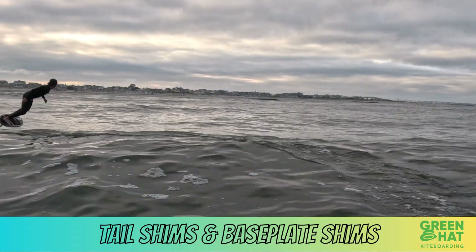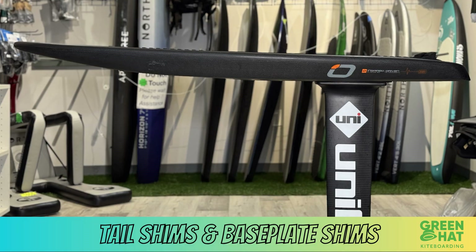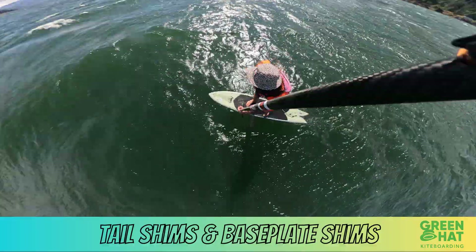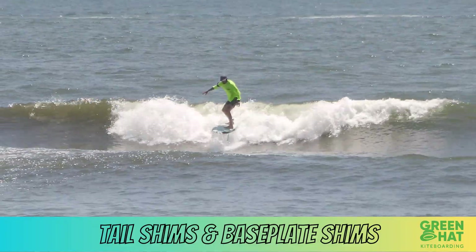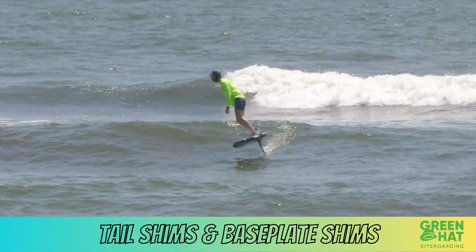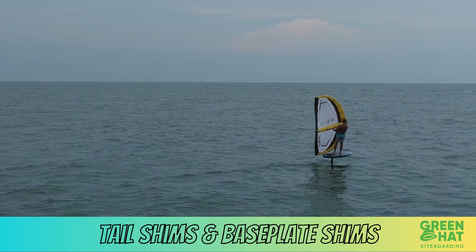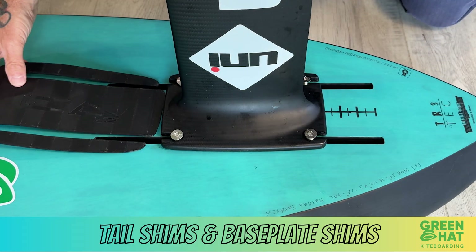Now let's get into baseplate shims. A baseplate shim changes the mast angle relative to your board. Nose down — thick end in the back — increases pumping efficiency and improves initial takeoff, giving you that extra lift when you need it most. You'll trade a bit of carving stability but gain incredible low-end control. Best for flat water pumping, light wind winging, mellow downwinders, and micro surf sessions — perfect for riders who want maximum efficiency and early lift in lower speed conditions.